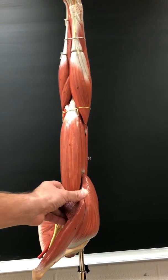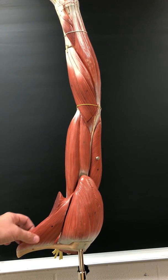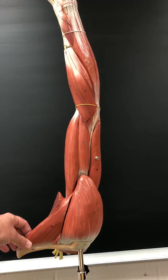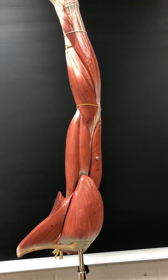Pectoralis major — you can just see a cutaway of it here, or a portion. Pectoralis major flexes the shoulder and medially rotates the arm. It's innervated by the pectoral nerve.